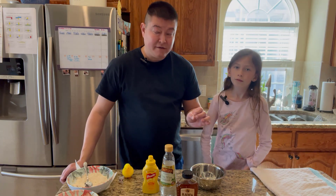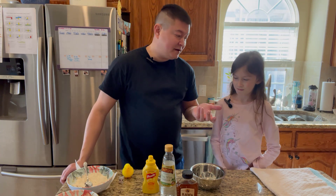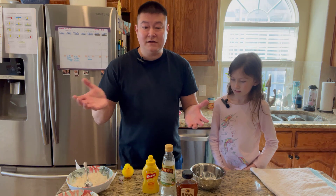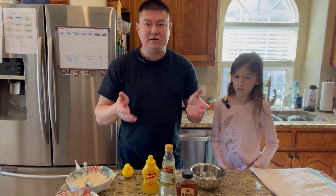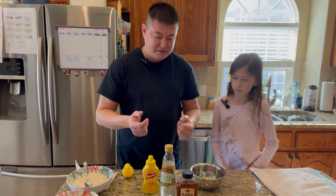Today we are going to make a very simple honey mustard sauce. I love honey mustard, you love honey mustard — that's your favorite dipping sauce. And a lot of people love honey mustard. But instead of going and buying it at the store where there's a bunch of preservatives and additives and unnecessary ingredients, we're going to make a honey mustard sauce at home with literally three ingredients.